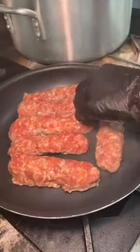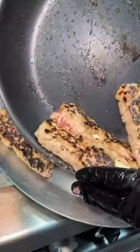Mozzarella stuffed ground sausage gets seared on a skillet, they get flipped, and set aside.